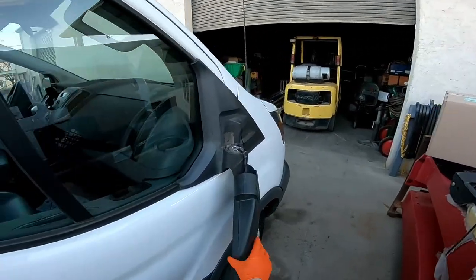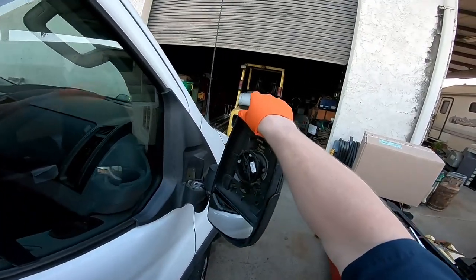What's going on everybody? Groom Repair here. Today I'm going to show you how to change the mirror out on your Ford Transit.